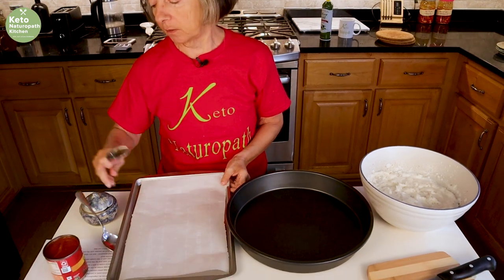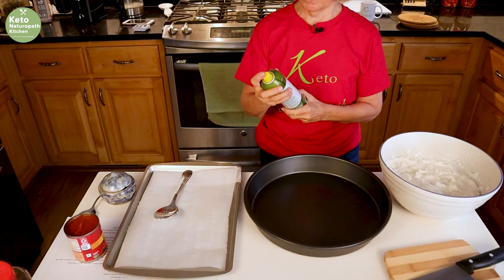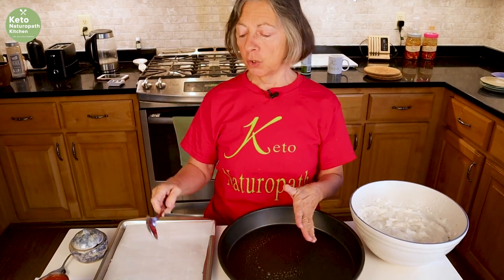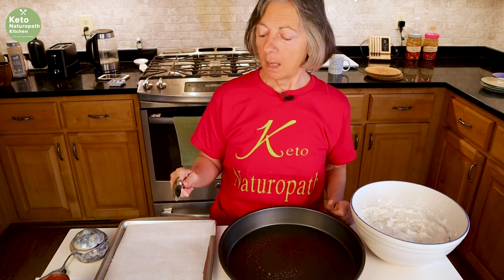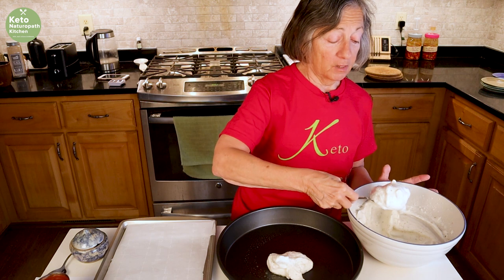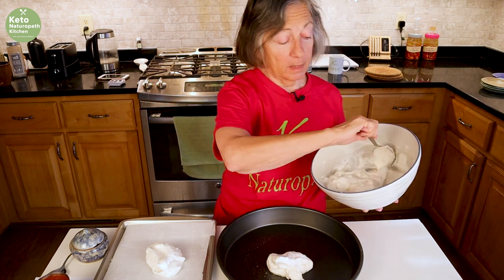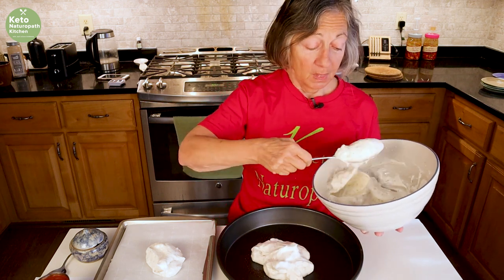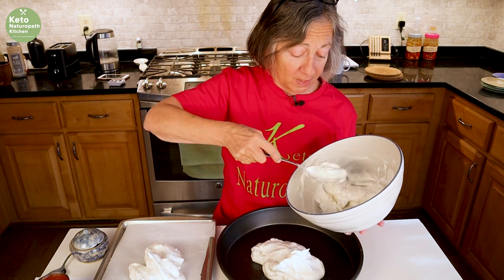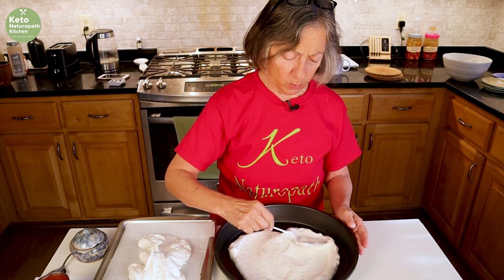I'm going to make this pizza two ways: on a pizza pan I got at Aldi's, and also as a square — well, rectangular — pizza. If you don't have a pizza pan, line a baking dish with parchment paper. I'm going to divide the mixture into two. The reason for the rectangle: I'm 100% Sicilian, and every Friday night my mother would make homemade pizza — she always made it rectangular. Saturday mornings we'd eat leftover cold pizza while watching cartoons. Nothing beats cold pizza for breakfast.